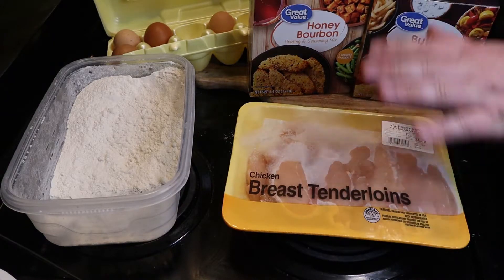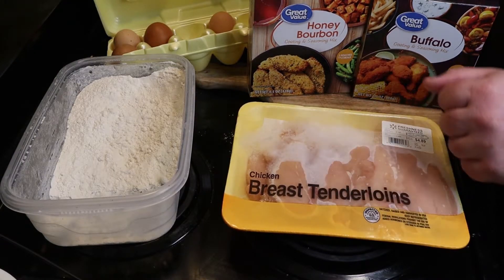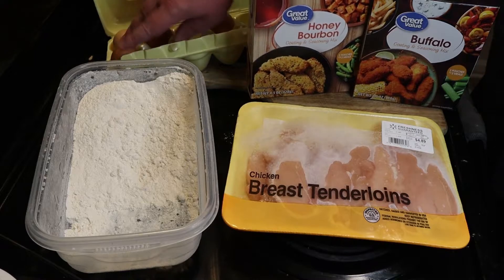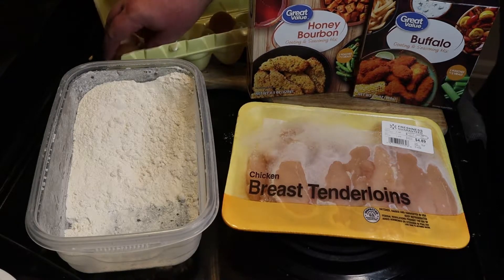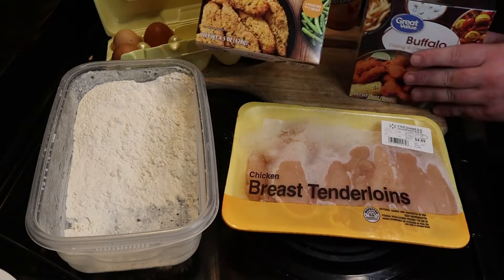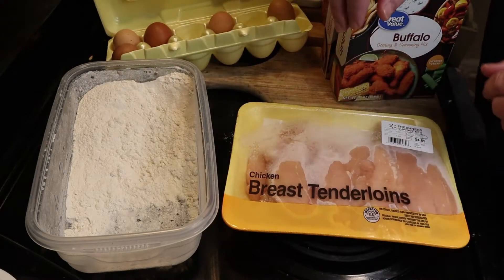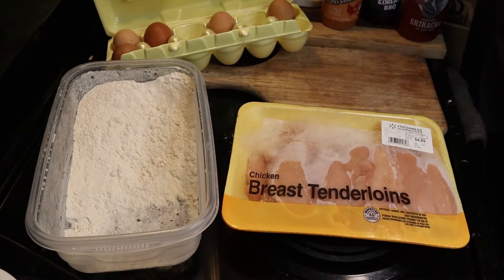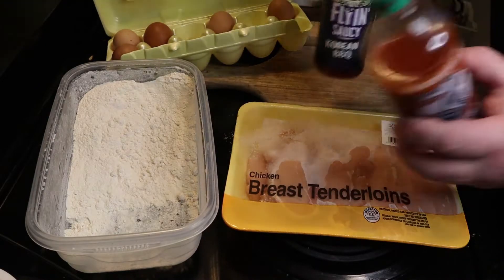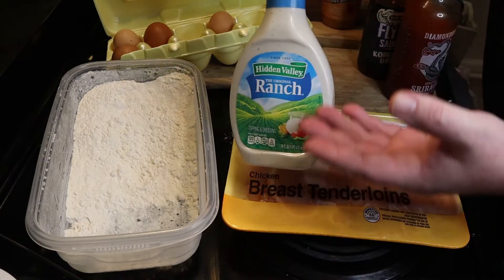So you're going to need some chicken to start out with — you want to thaw it, this is frozen, definitely going to have to cook this in a minute. You're going to need about a third cup of flour and about two eggs, depending on the size of your eggs. Two usually is good enough for about a pound and a half of chicken. Now we're going to bake these using this pre-cooked breading stuff. It's usually just panko. You can use this, the flour and eggs and stuff. We'll use that as a control later, but that's all you need. And then if you're going to dress it, you know, I usually use some of the flying sauce, some rattlesnake sriracha, or ranch.